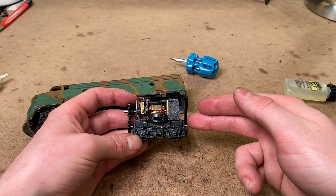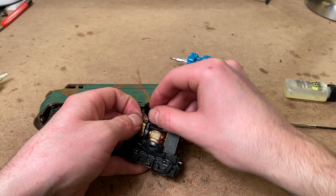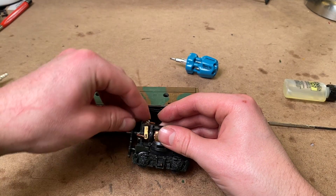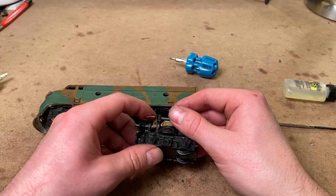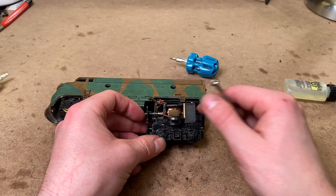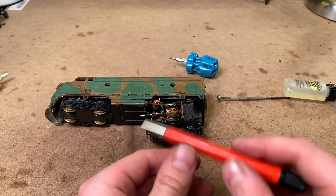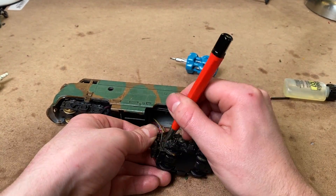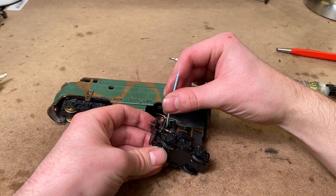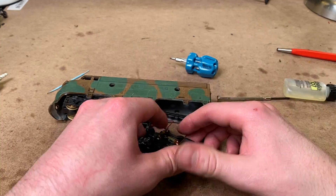Now that everything seems to be turning properly, I just want to focus on the motor a little bit. All we really have to do is clean the commutator up. Unfortunately, Lifelike did not make this super easy on these locomotives. I'll try to get this brush out, but I'm pretty sure you have to de-solder some stuff — I think I'll just try to feed this through. The commutator actually looks very good; it doesn't really need that much cleaning, but we'll do it anyway. With that all cleaned up, I think we can put the motor back together.